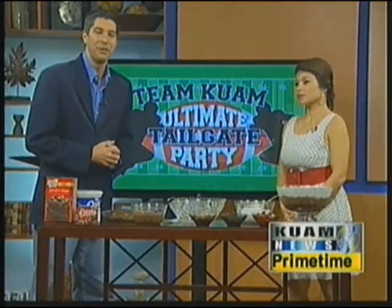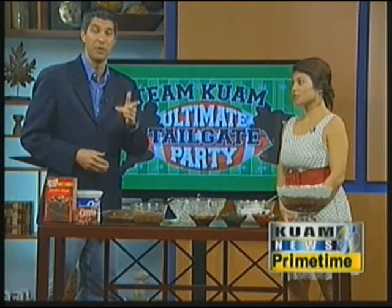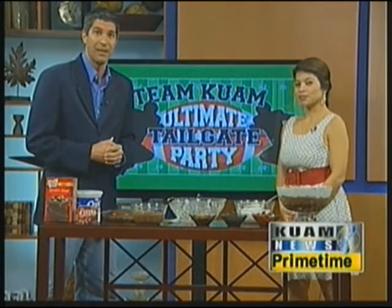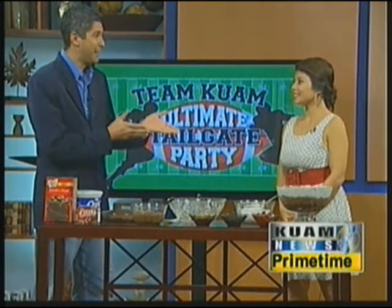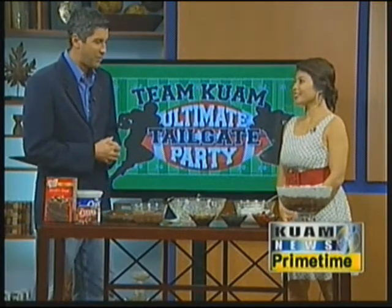We continue KUM's ultimate tailgate party, where we show you how to make tasty treats leading up to Super Bowl 47, which you can watch Monday at 9:30 right here on KUM TV 11. And we invoke the talents of the newest member of our news team on a very traditional old classic.